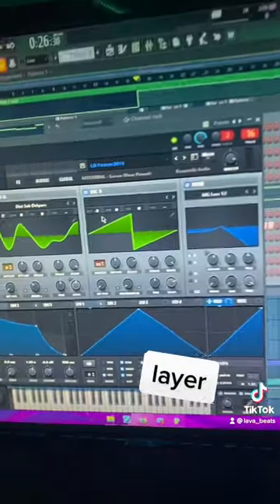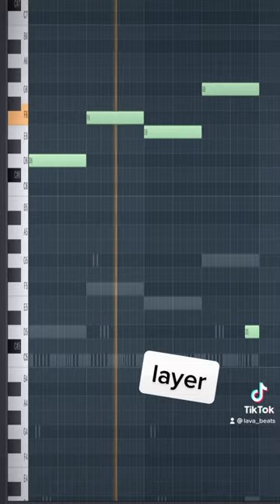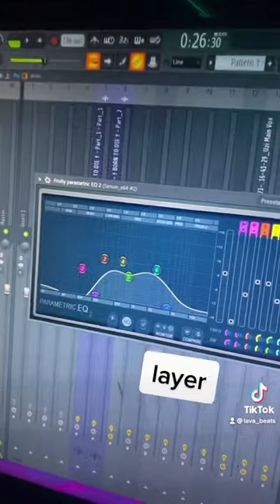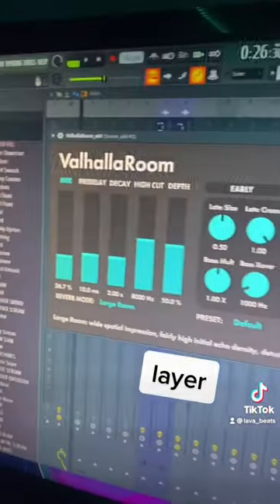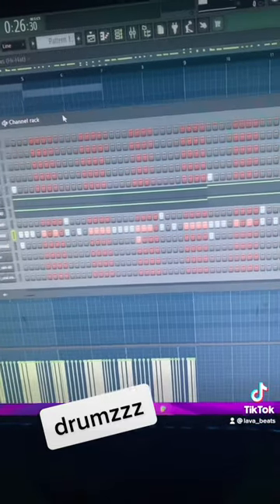I then layered the re-space with a higher end re-space. Put a fat EQ on it cutting the highs and lows, and a reverb. Then for the drums I made a simple drum pattern — I made the hat pattern really fast.